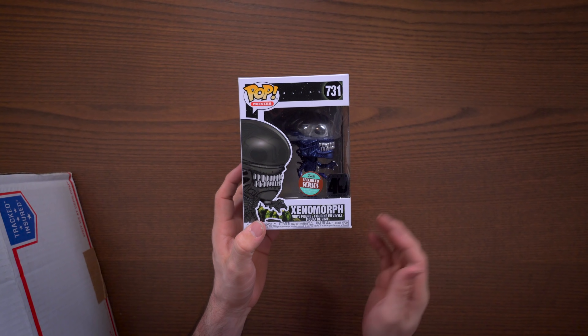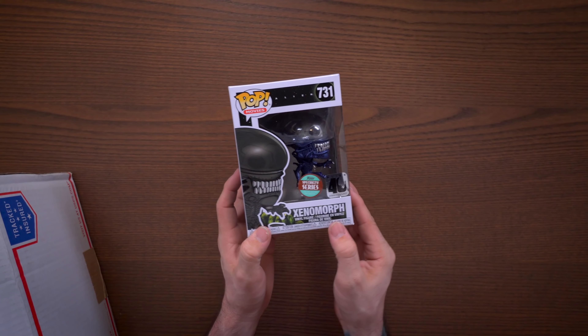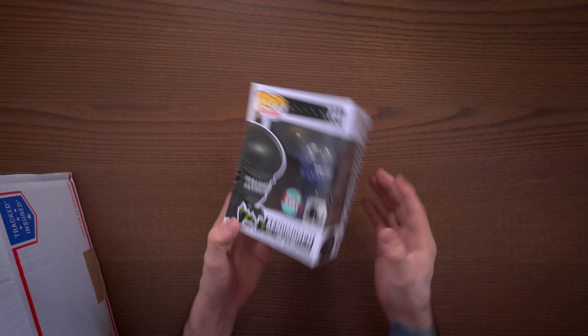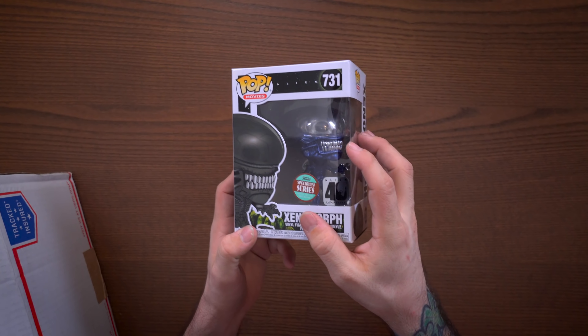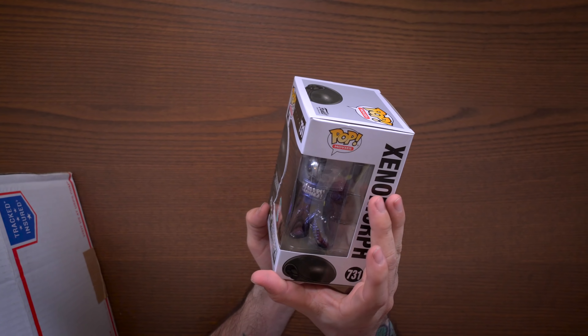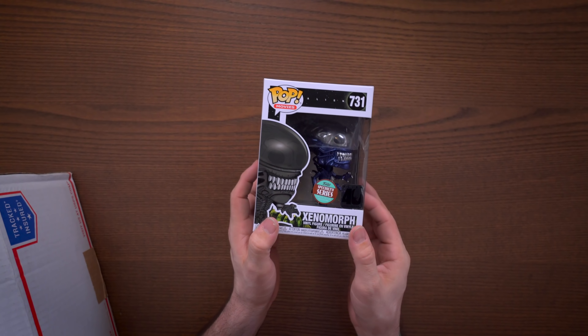Let's pull one that's not in a soft protector. What is it? We have the specialty series Xenomorph from Alien. This is actually a cool pop — it's got a metallic look to it and a cool little dome over the top of his head. I'm actually okay with this pop. I just never picked it up, and I don't have any other Alien pop, so that's probably why.